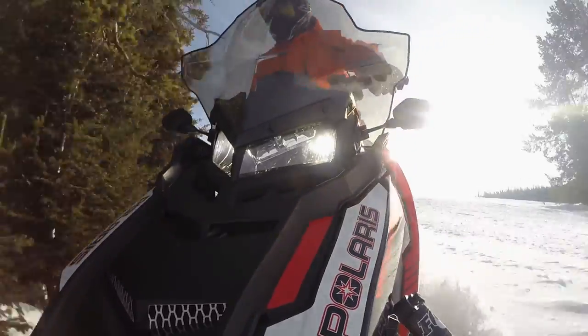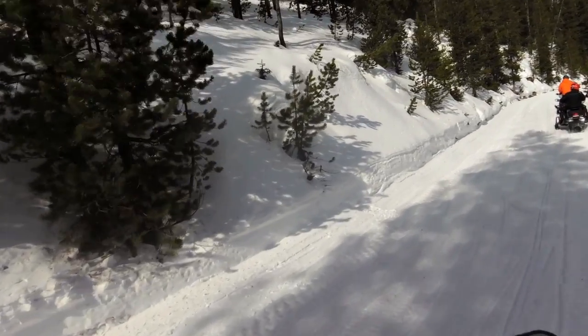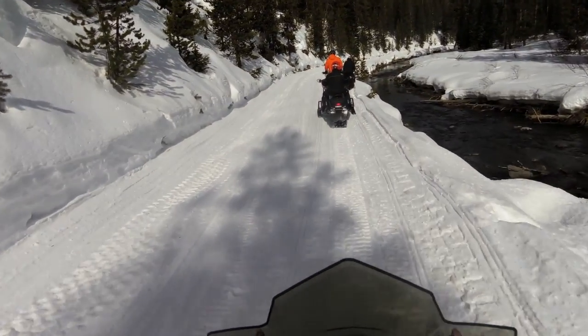Polaris for 2016 Adventure 800 — lots of power, great ride, lots of luggage capacity. It's the great touring sled.